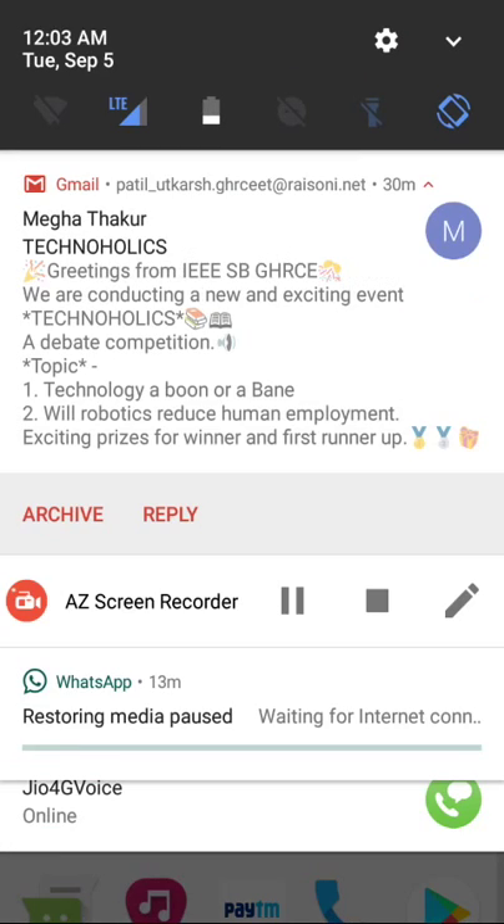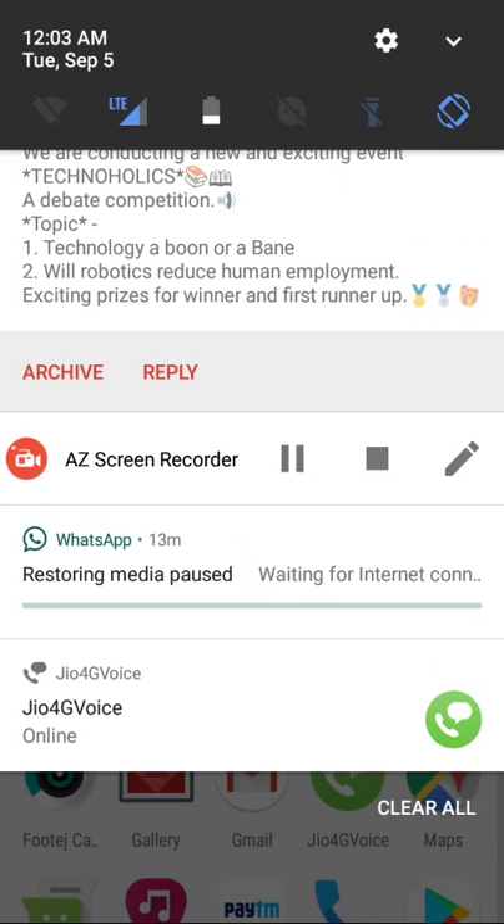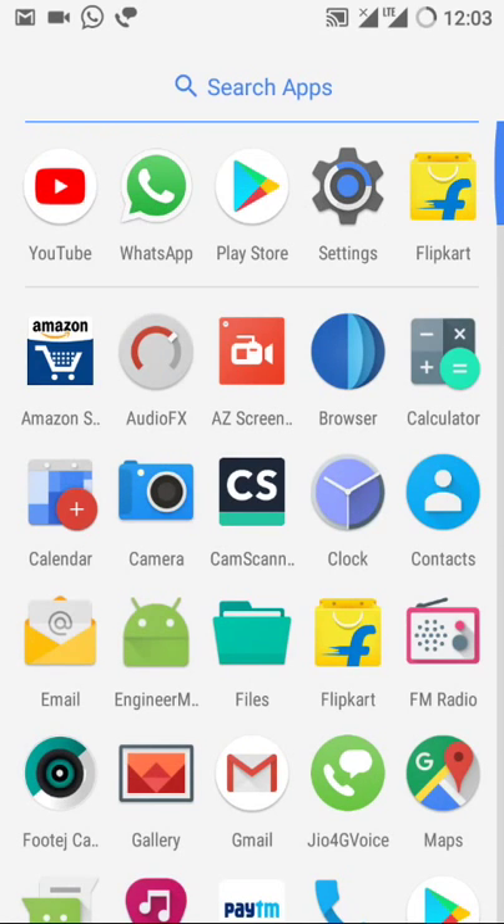Hello guys, welcome to Techno Tuner. Today I'm going to review the latest ROM for the Coolpad Note 3, the MediaTek-based processor phone. The ROM name is AIM ROM, which is running on Nougat.